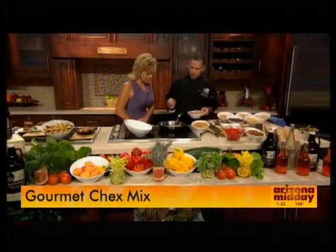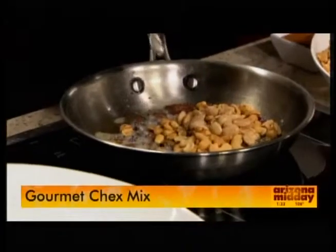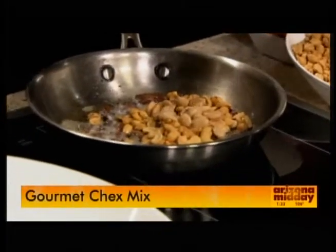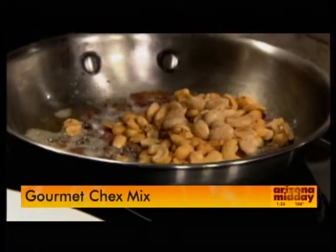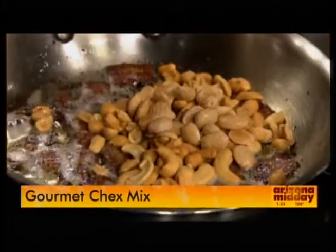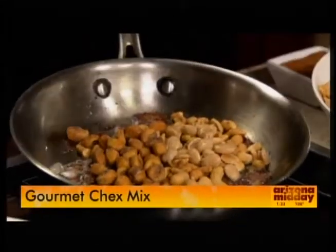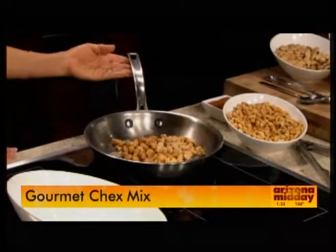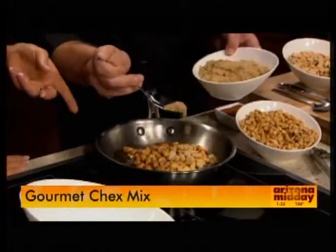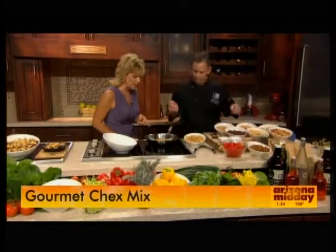We started with some cherry wood smoked bacon, as you can kind of hear that crackling on the bottom there. Once the bacon finishes — and we're going to serve this warm — we add some peanuts, some cashews, some Marcona almonds, and then I'm about to throw some corn nuts in there. Some of our favorite salty snacks to go along maybe with some beer.